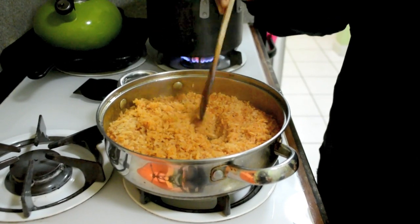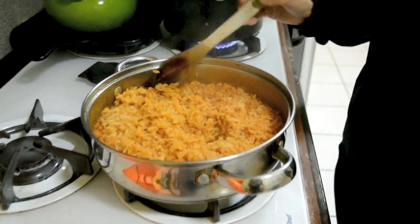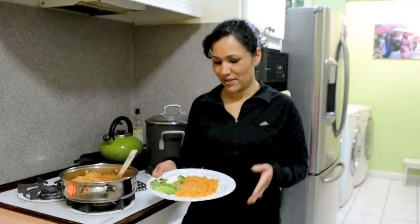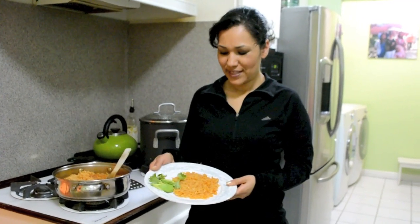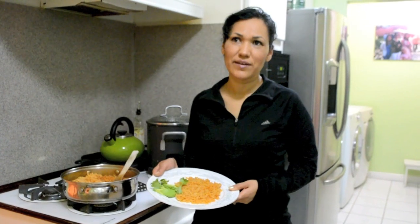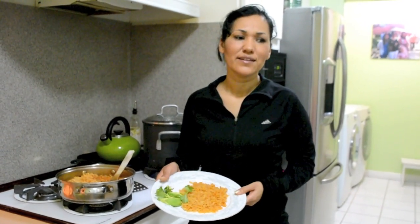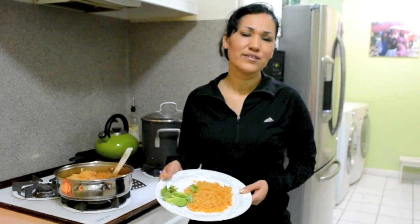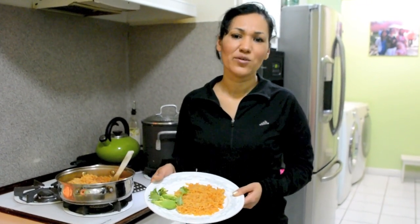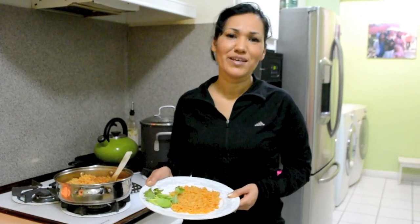You see there's no water, it's dry, it's soft, and it's perfect to eat. That's how it looks — this is the Mexican rice, and there you have it. It fits several people and takes approximately 45 minutes from beginning to end. It doesn't take a lot of ingredients and it's really easy to make. You can combine it with a lot of dishes — I will show you later. Thank you for watching!